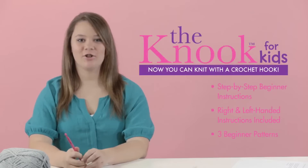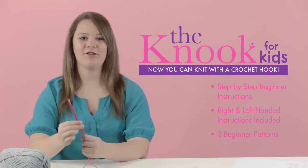Hi, I'm Avery, and I'm here to show you how easy it is to learn to knit with Leisure Arts Nook Kit for Kids.